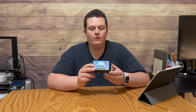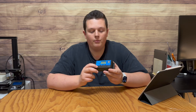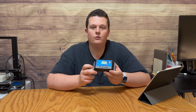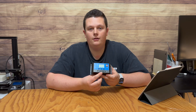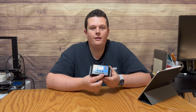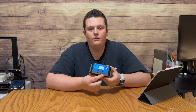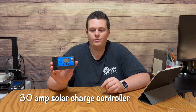As a quick summary: the first two ports are for connecting the solar panel, both positive and negative, to the controller. The middle two ports are for connecting to the battery. Finally, the last two ports are for supplying power to an external device.